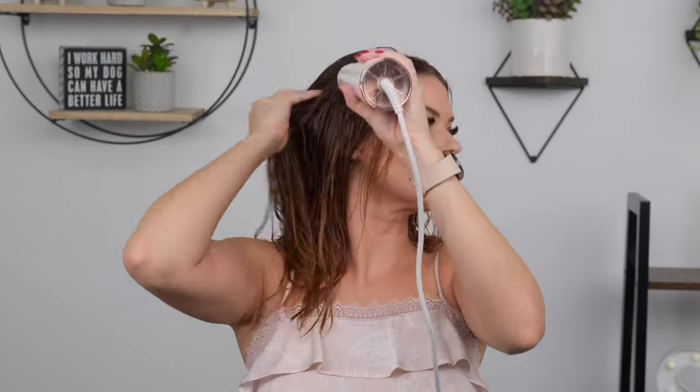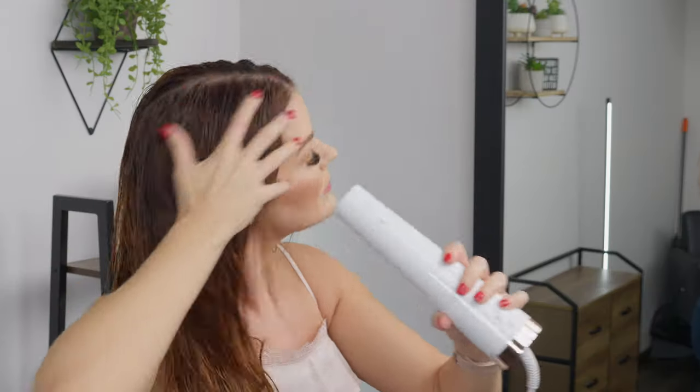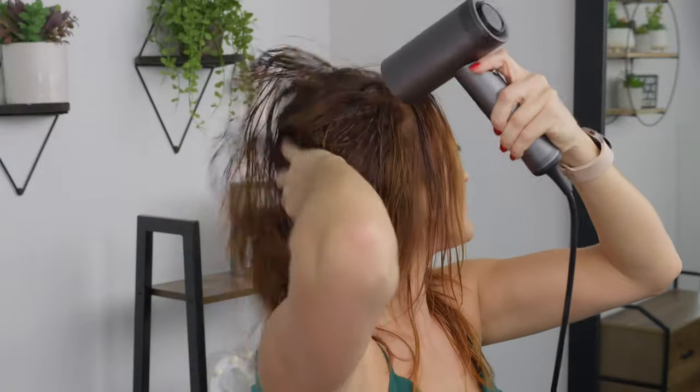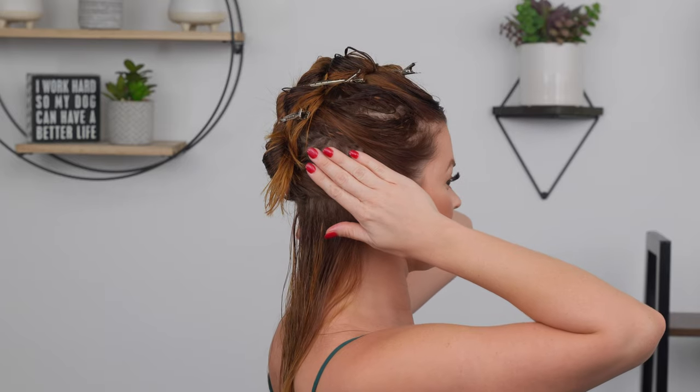I like to do a rough dry just to get out some of the moisture. You don't want to overdo it with your rough dry whether you want volume or to tame your frizz — once your hair is too dry, it's much harder to create the shape you want. T3 wins in the rough dry department as you can remove the brush from the dryer to use it, whereas with Dry Bar you would have to use a separate dryer. Not a big deal, but it is a perk of the T3.